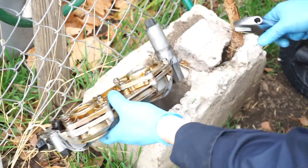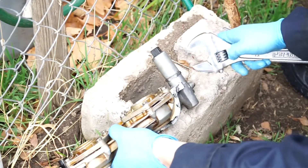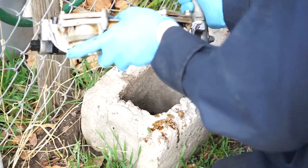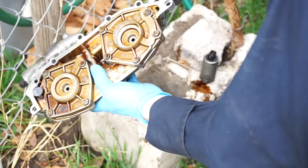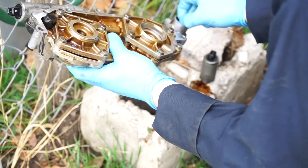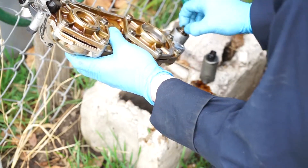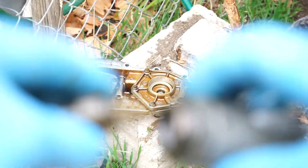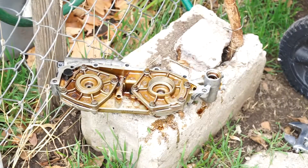I'm going to attempt to remove the solenoids. I'm just going to clean these two with throttle body cleaner.